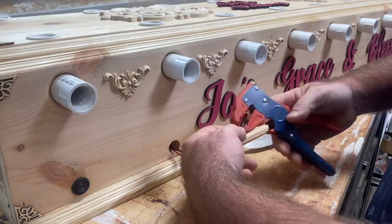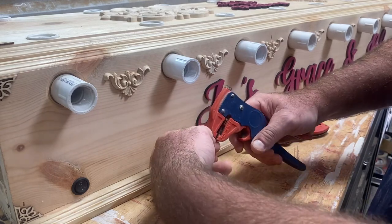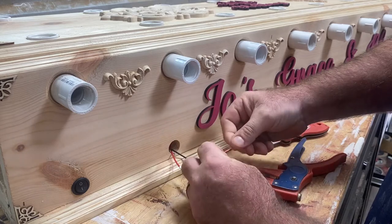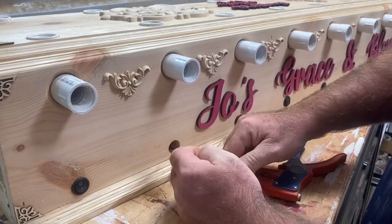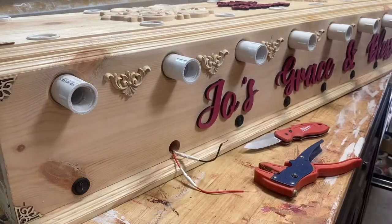We're just going to strip a little bit of these wires — about a quarter to half inch. I like to twist them so they're ready to go. I don't have my new switch here, give me one minute.